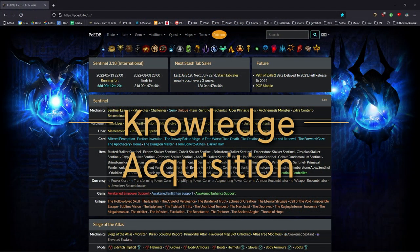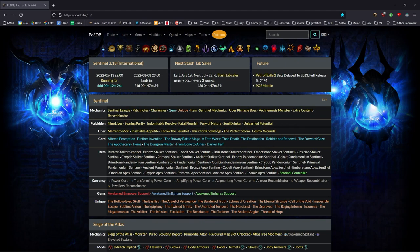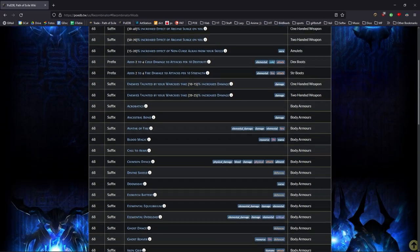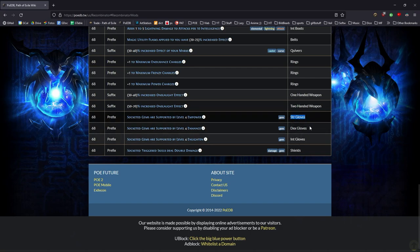Step one: knowledge acquisition. Since we will be crafting a very special pair of gloves with a sentinel mod, we first need to find out if this sentinel mod has any requirements. This leads us to the website poedb. Here on the main page under sentinel leak we can find a mechanics recombinator. On this page we can find all the sentinel mods on all items, but we are mostly interested in what can occur on gloves — those three mods are empower, enhance, and enlighten. On this page we can learn everything we need to know about sentinel mods, going from left to right.